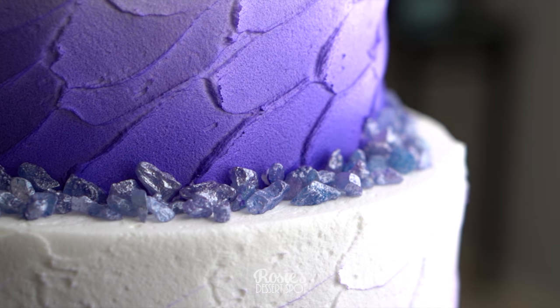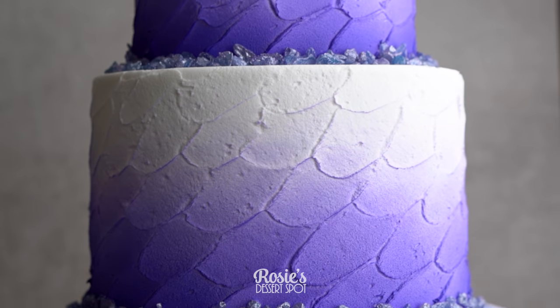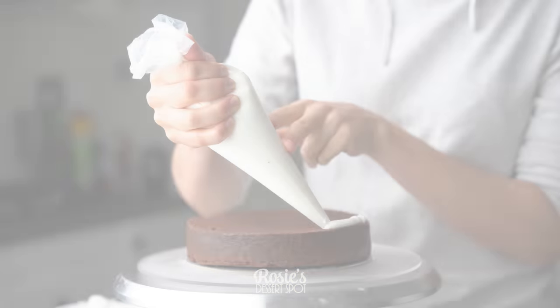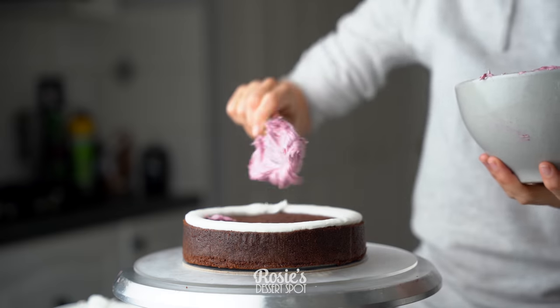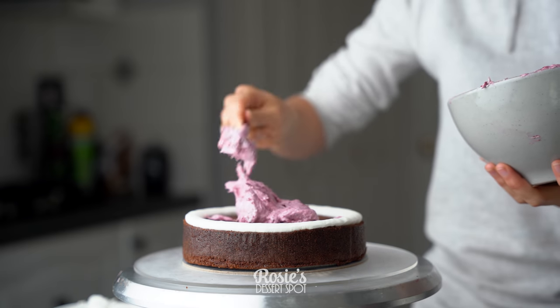Hey guys, welcome to Rosie's Dessert Spot. Today we'll be making a fun and kind of rustic ombre style cake decorated with amethyst looking gemstones. You might recognize this cake from my logo — I created this for two friends of mine who got married and they decided they liked this style of cake.